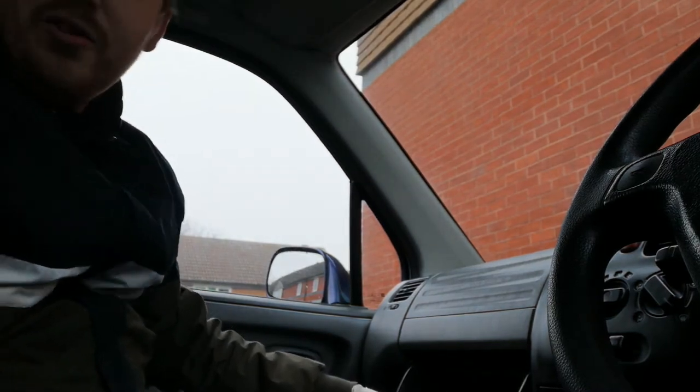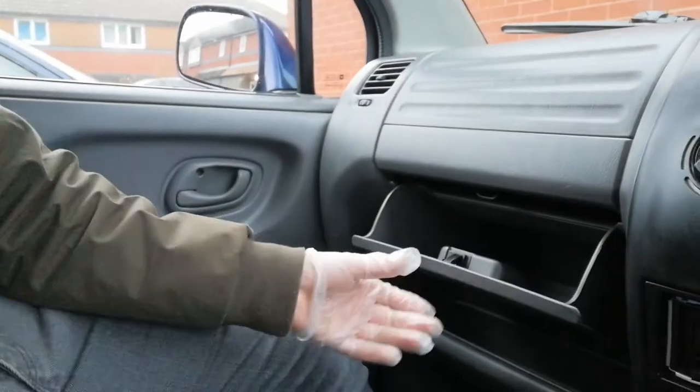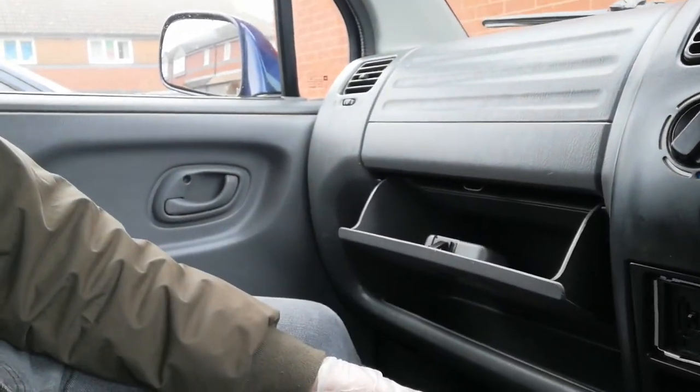There we go - we fixed it! We have a working glove box everyone. It doesn't fall out anymore. Nice easy fix guys. Really pleased with that. Luckily the clip was still on there, it had just broken off on one side, so all it needed really was gluing back together.